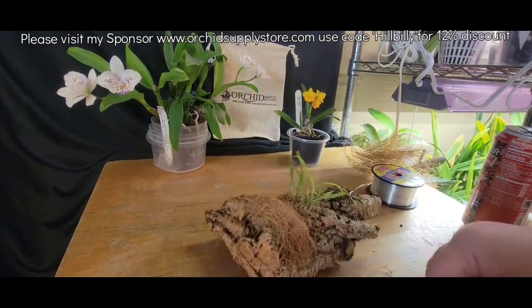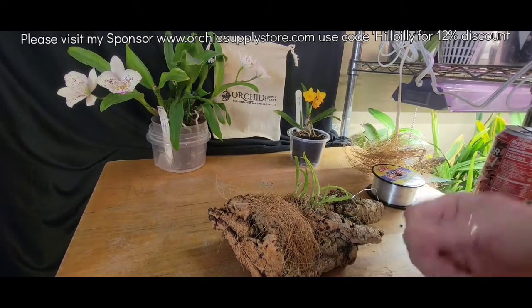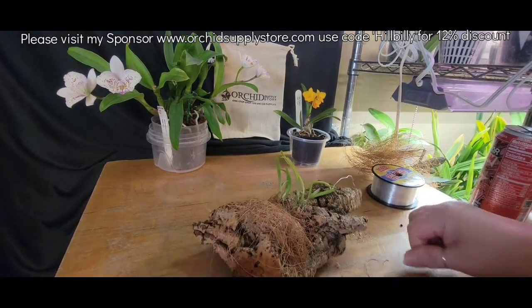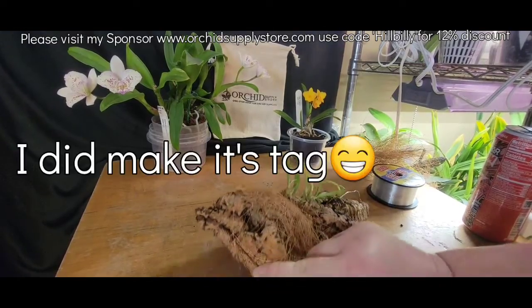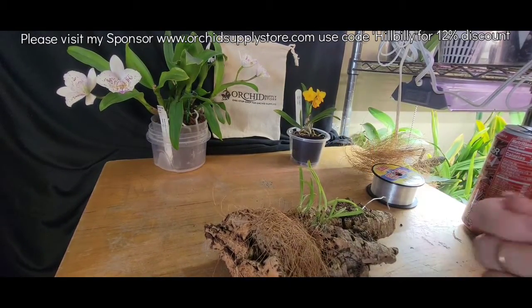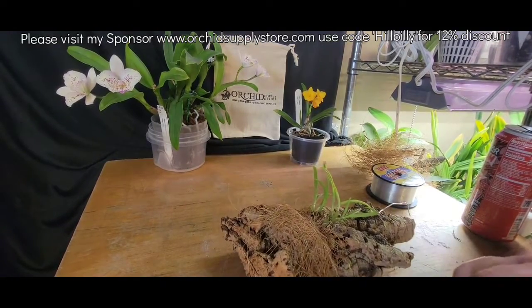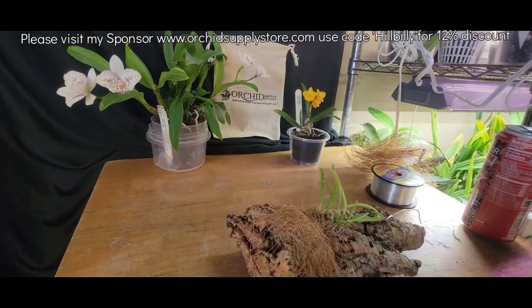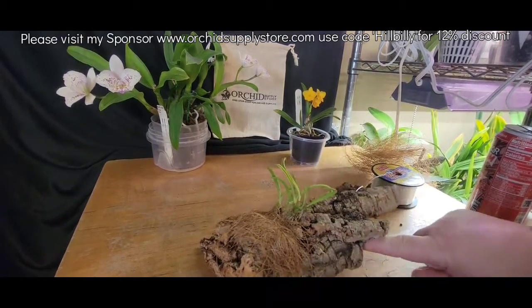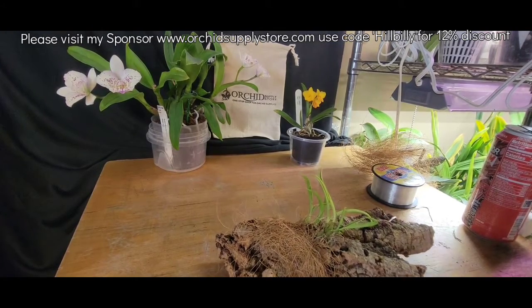I did ask Kim what kind this was. Hopefully she gets back to me soon and I will make a tag for it then and put the tag on later. Like I said, it doesn't exactly matter to me — I just know it's a Laelia Lundia and that makes me happy. That's all I need to know.